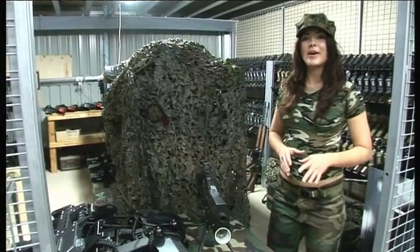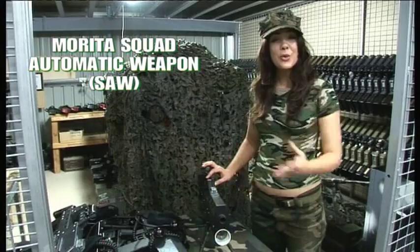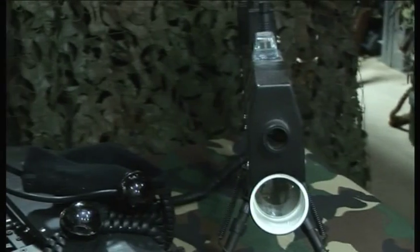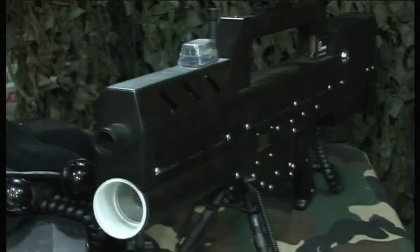For maximum firepower, you need the Marita Squad Automatic Weapon, or Marita SAW for short. The Marita is a long-range bipod-mounted machine gun, aimed using a 30mm red dot scope.